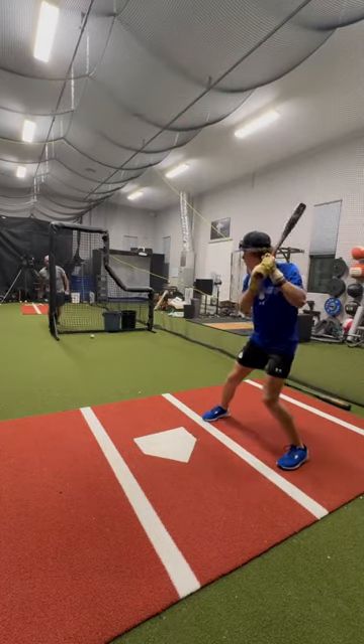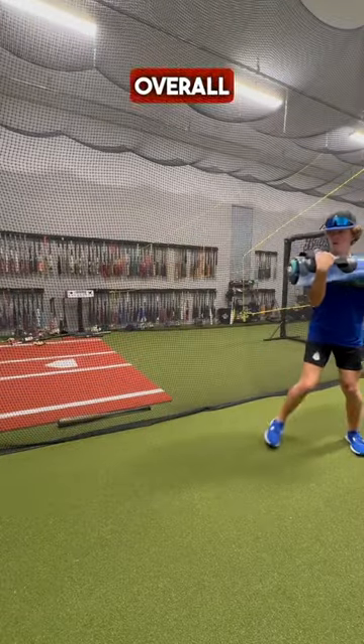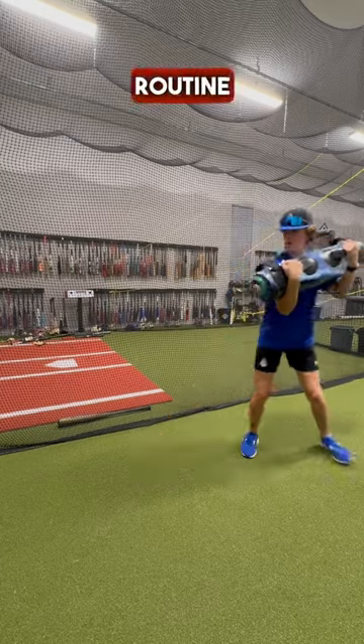Then 10 swings with the heavy plyo balls, and I always like to finish it off with some water bag turns just to work on overall rotational power. Hope this routine helps you out.